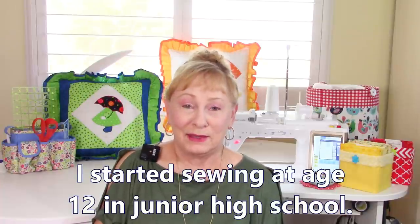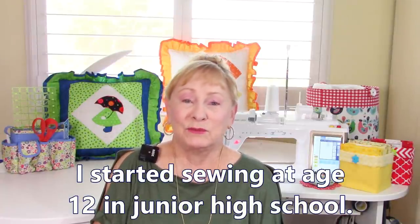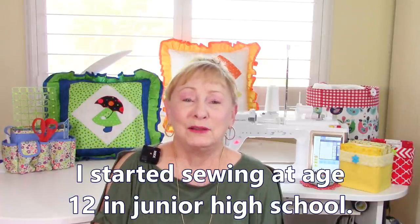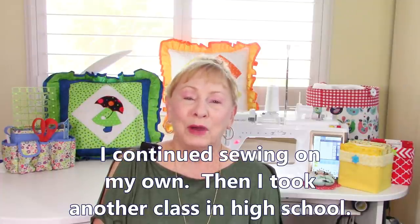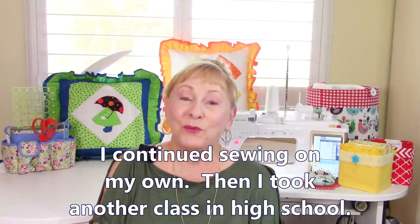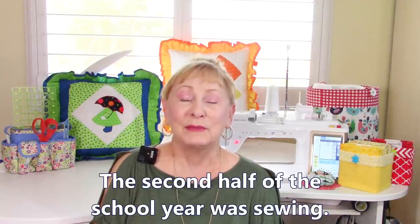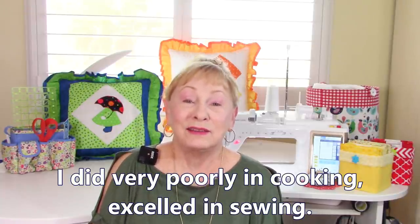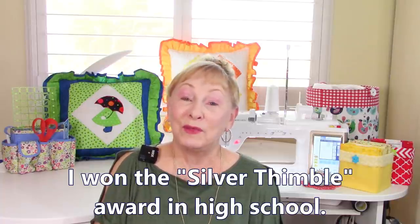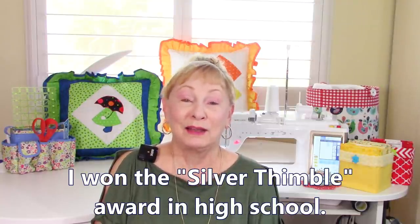Now let's address CM's question on when I started sewing and what made me start a YouTube channel. I started sewing at age 12 — about 50-some years ago — taking a class in junior high, and I continued to sew. By high school I signed up for homemaking class, where the first half was cooking and the second half was sewing. The cooking part I almost failed — I'm a disaster in the kitchen to this day. But sewing I excelled at, and by the end of my senior year I had won the silver thimble award. I still have that thimble somewhere.